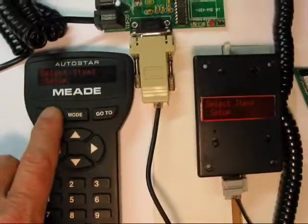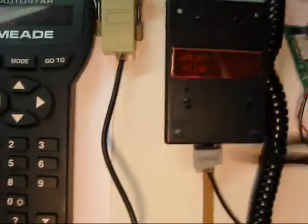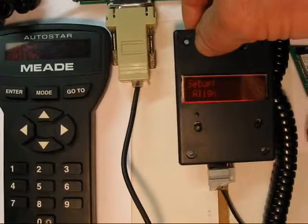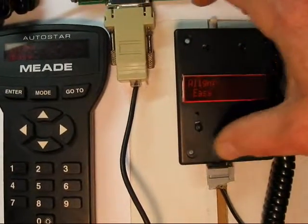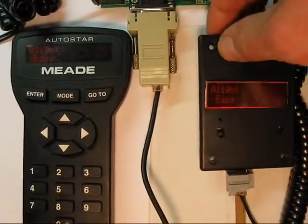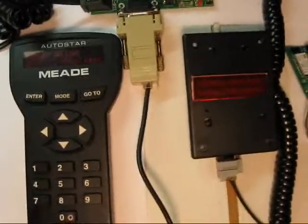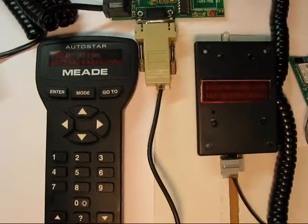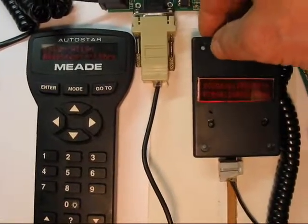As you can see, if I go into Setup, we can do an Align. This is the Enter key. We have the Enter key, Mode key, Scroll down, Scroll up. We're going to go Easy Align. Scrolling doesn't work very well — the handbox puts out a whole big long string and I'm not parsing it. So you can see scrolling on the bottom on the left and across the whole screen on the right. We'll hit Enter Star again.